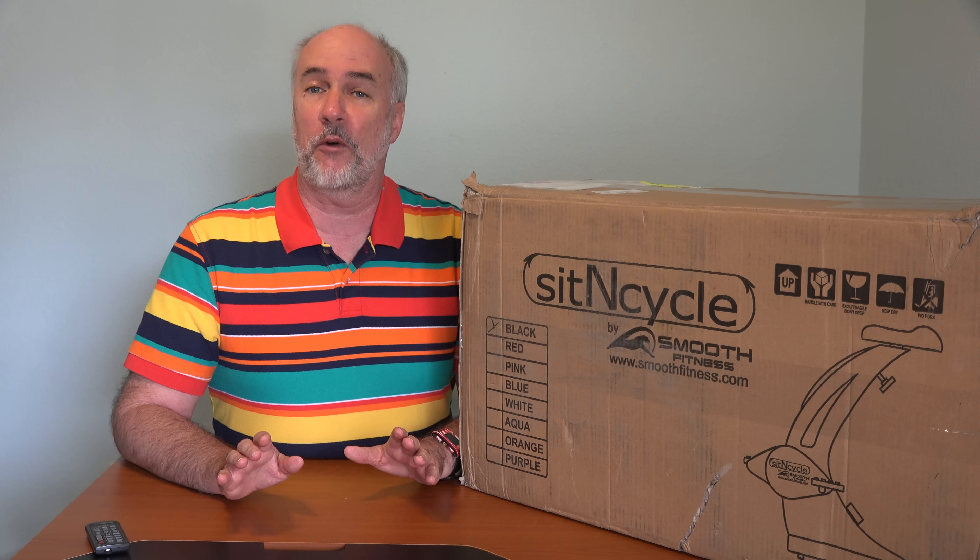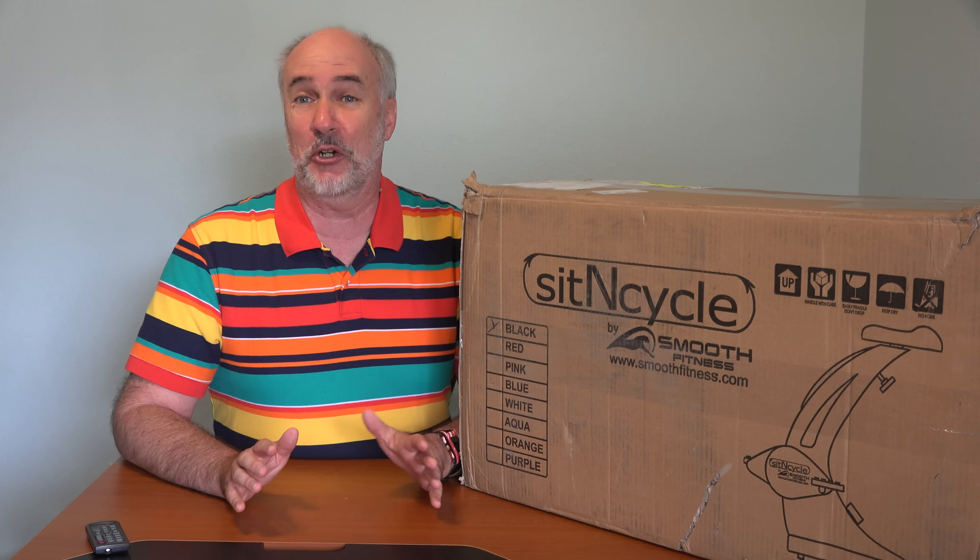Hi, it's Parris from Epic Review Guys. Most weekday mornings I go over to the YMCA gym and spend 30 or 40 minutes on an exercise bicycle, watching the TV, which is full of commercials for this — the sit-in cycle.